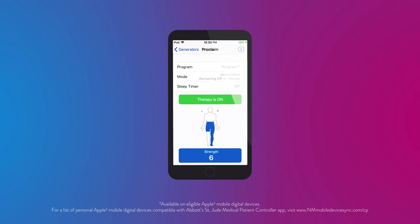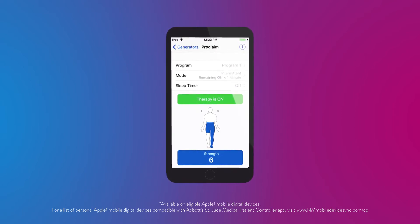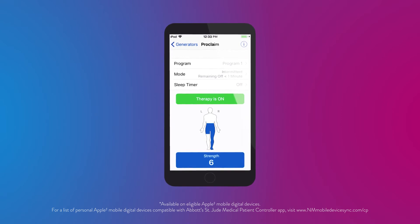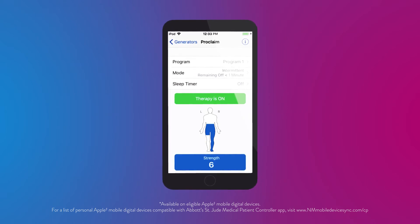An important benefit of the Proclaim XR-SCS system is that the battery connects via Bluetooth to an Abbott-provided Apple iPod Touch or eligible personal Apple mobile device. This empowers you to control and customize your therapy under the supervision of your doctor. Your Abbott representative will instruct you how to navigate the app at the end of your procedure.